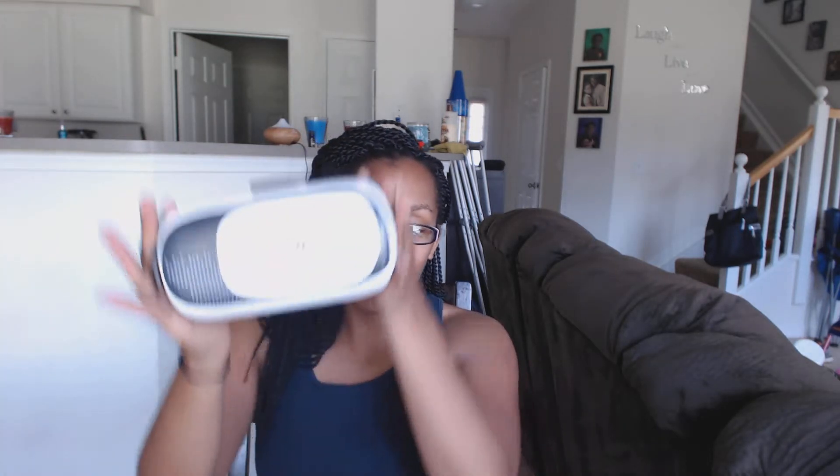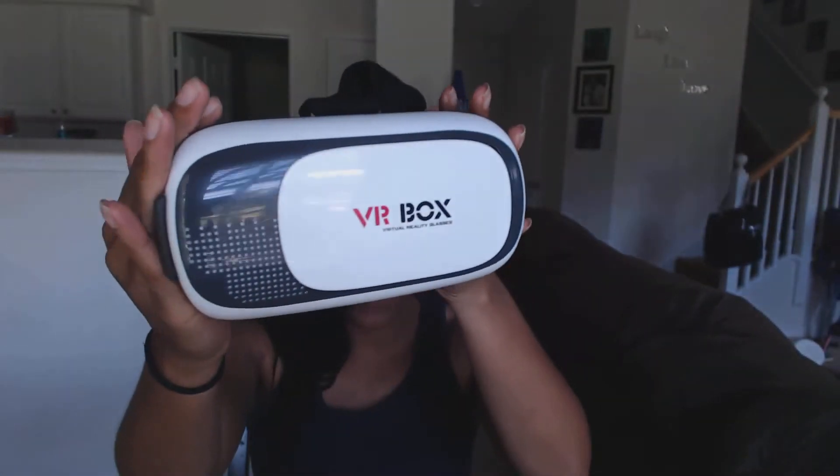I just want to go ahead and show you guys what I have. This is the box they came in — it's a mystery box. There was actually a part on the outside that got taken off — one of my kids took it — but we have the VR Box. This is a virtual reality glasses set.